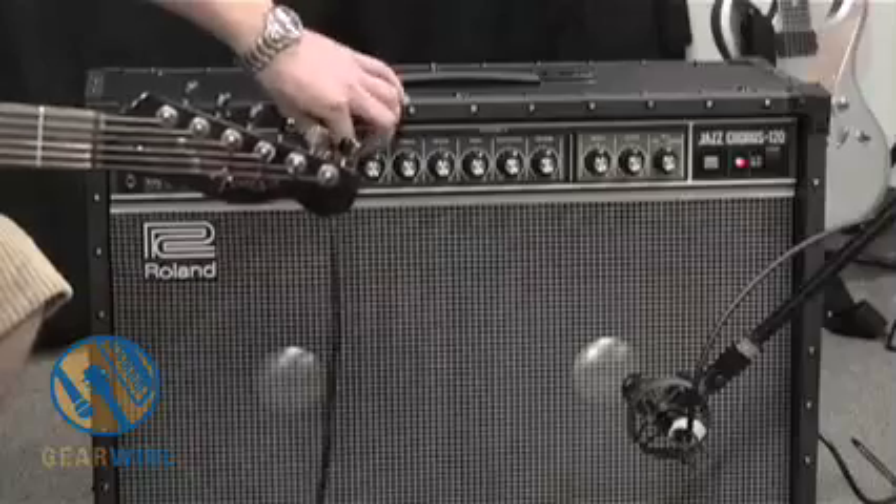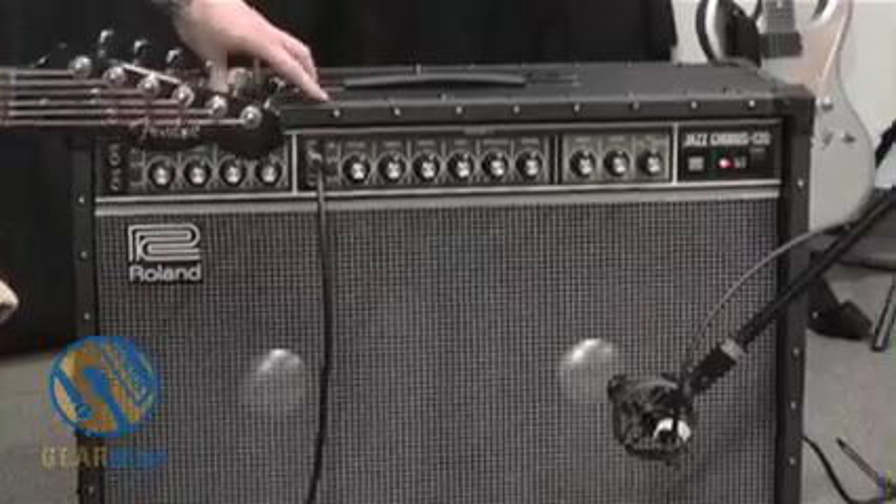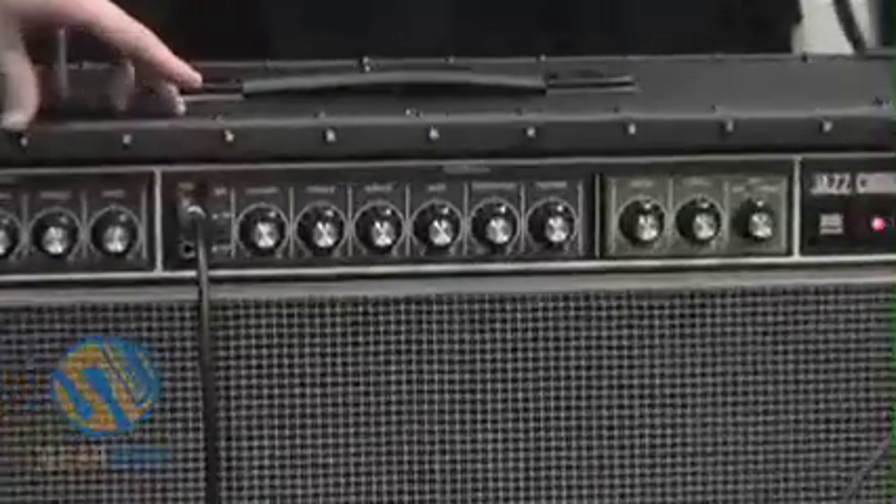Let's move on to the interesting side of the amp, and that's Channel 2. Notice each channel does have two inputs: high impedance and low impedance. Channel 2 is a lot different than Channel 1 — we have a lot more options over here.